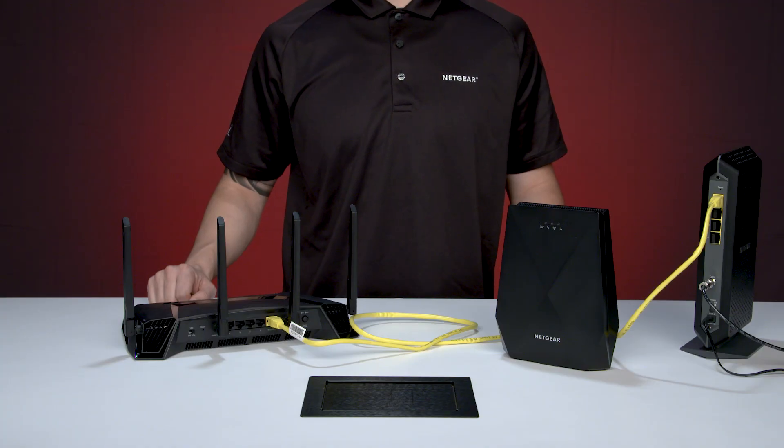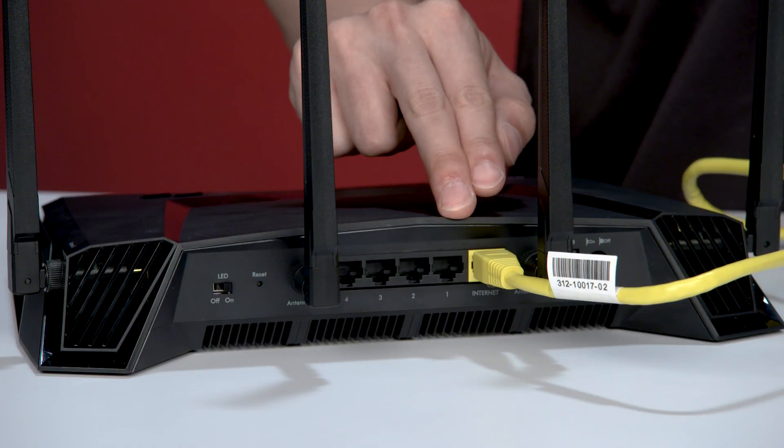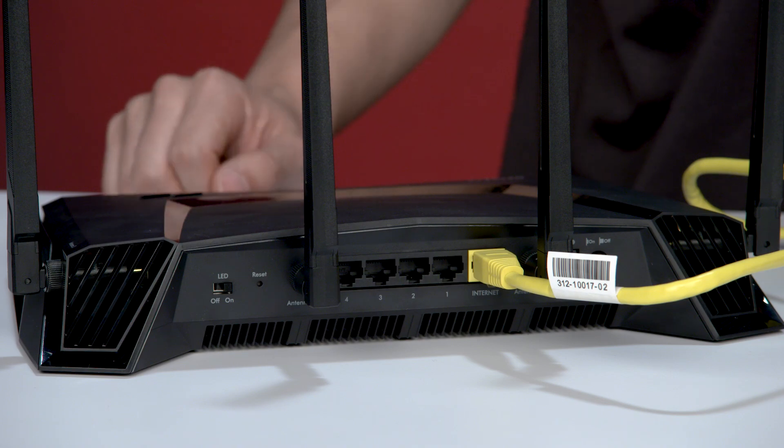If your internet connection doesn't require a modem, connect your primary Ethernet cable to the yellow WAN internet port on the XR500 router.